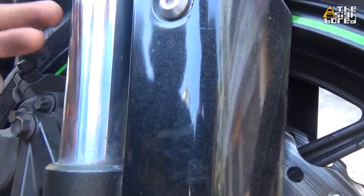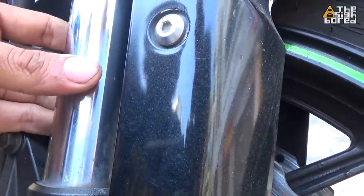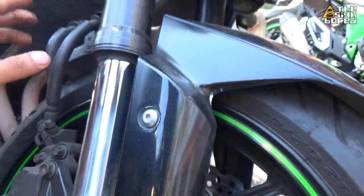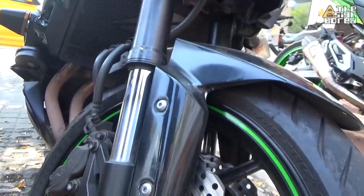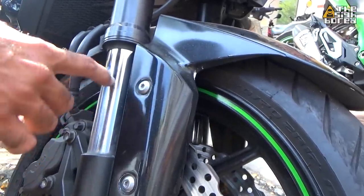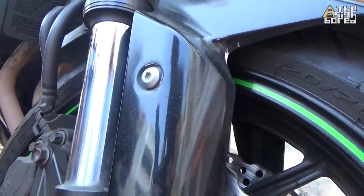Any dust that gets attached to the chrome will later get stuck between the seal and you will have leaks. The worst thing that could happen is you will have a scratch on your fork tube.